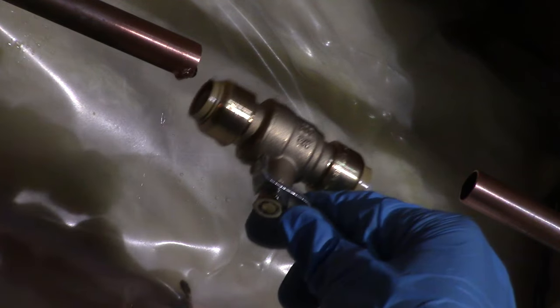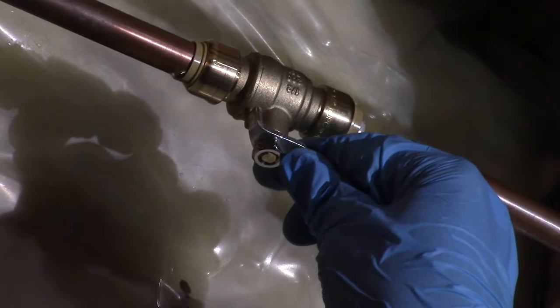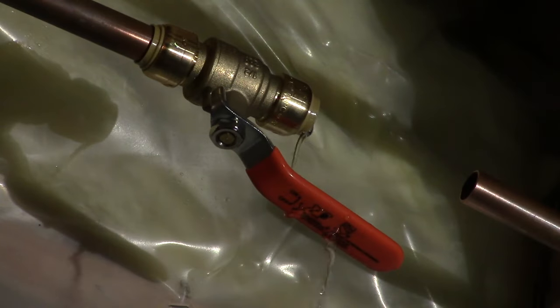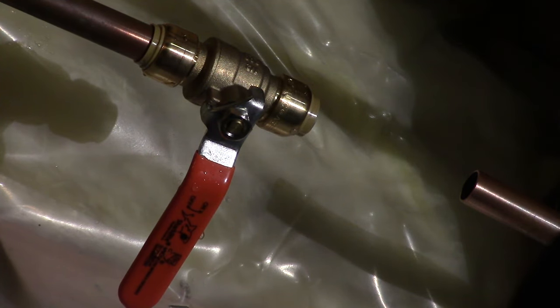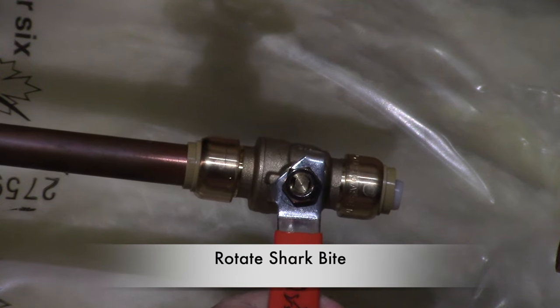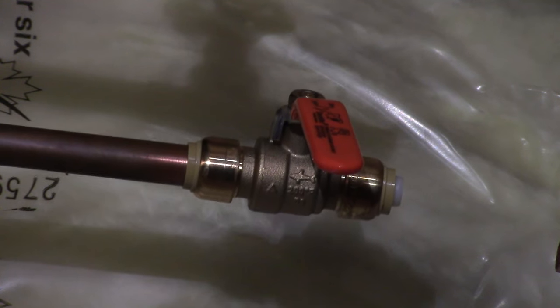Now install your SharkBite by pushing it into the pipe until it bottoms out. You can then close your ball valve so no more water will be dripping. The advantage of SharkBite is you can rotate the valve up or down to your best position, whichever is most convenient for you.